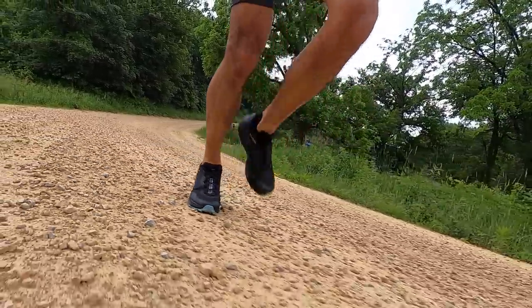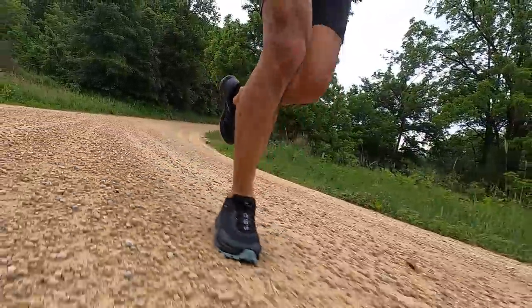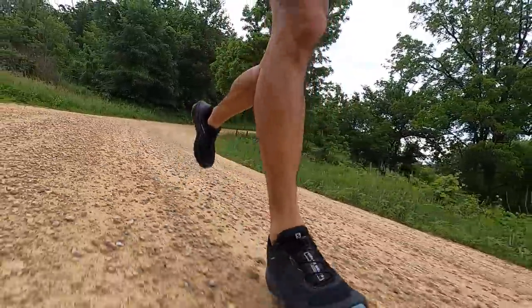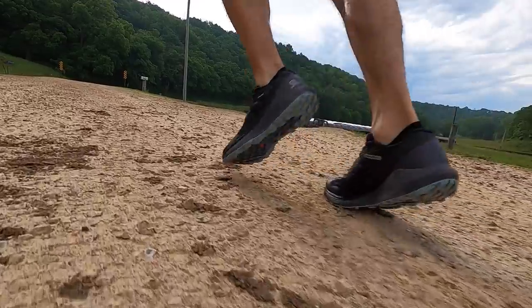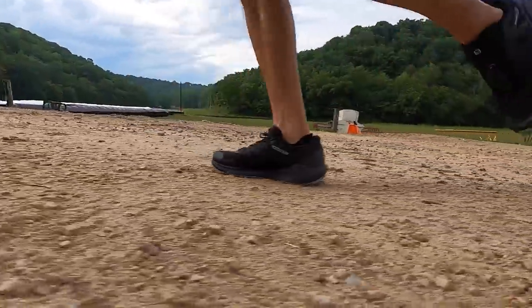Once I got onto the dirt road, the shoe felt right at home. Lately I'd been avoiding rockier surfaces, but in the Sense Ride 3 I found myself doing the exact opposite — I enjoyed running on the rocks and getting into more unstable surfaces. It felt very sure-footed, my paces were still good, the shoes felt nimble, and I was able to get through the gait cycle relatively quickly.